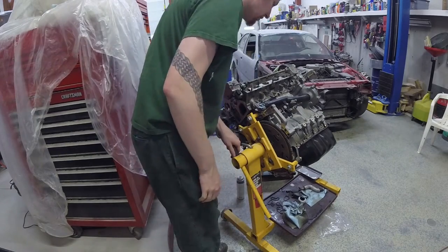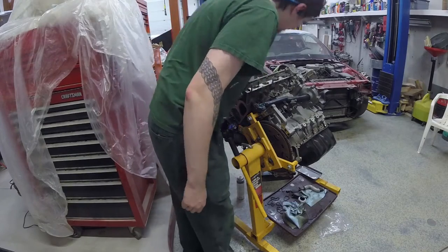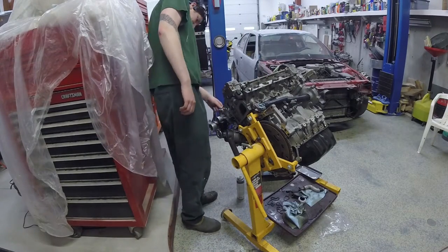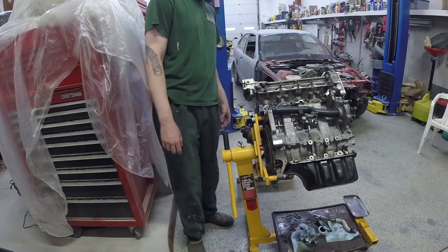This engine, with the head on it, is a little top-heavy when you get it rolled over — caught me a little off guard there. Not a big deal; I was able to catch it and it was fine.